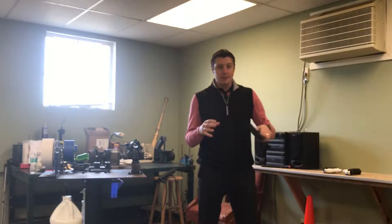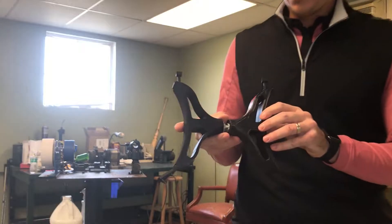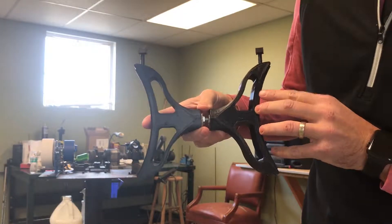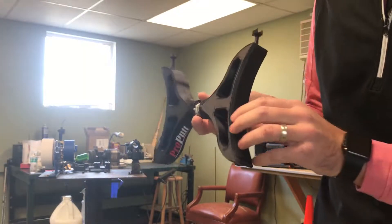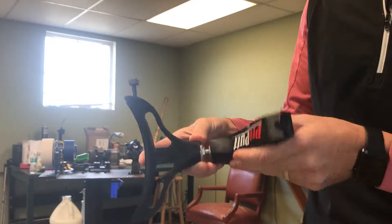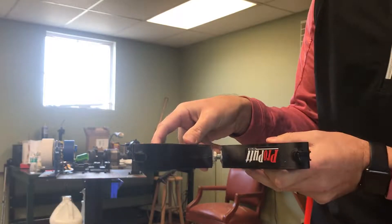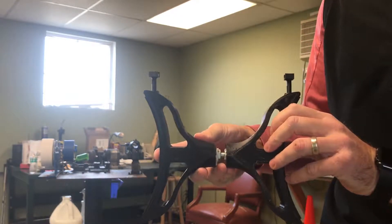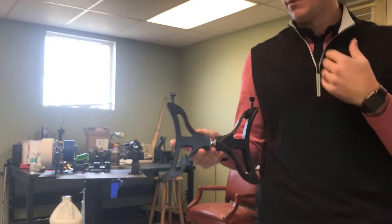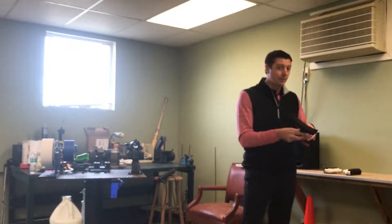We went through some design ideas back and forth, and this is the model that ended up coming out. 3D printed model — pretty cool. Rubber on the inside for grip, adjustability with the nut and the bolt, and an alignment rod attachment. I actually posted a video on my page of some of these parts being 3D printed, so definitely check that out because it's a pretty cool process.